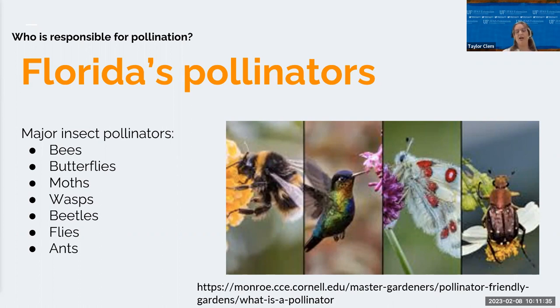Beetles might be a surprising pollinator. Flower beetles, pollen beetles, soldier beetles, and fireflies are essential. They're attracted to large, heavily constructed, bowl-shaped flowers that are usually white or green and offer copious amounts of pollen as a food source. Some popular flowers pollinated by beetles include magnolias, water lilies, and anise.